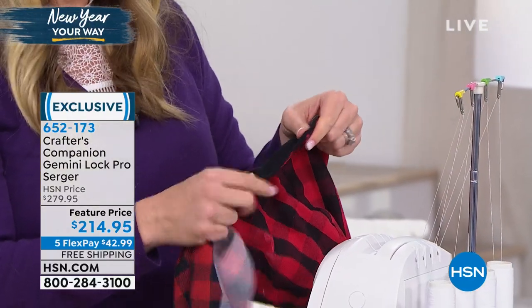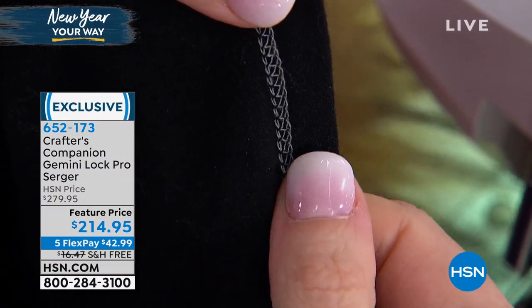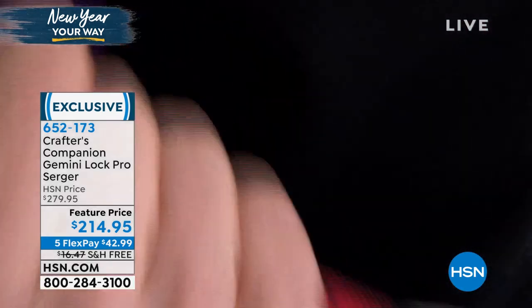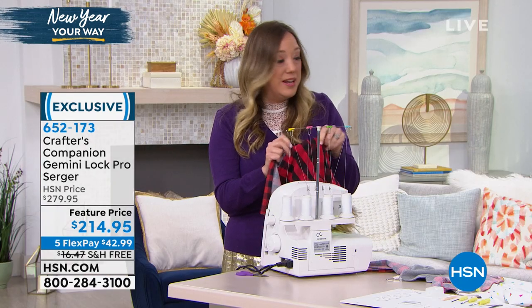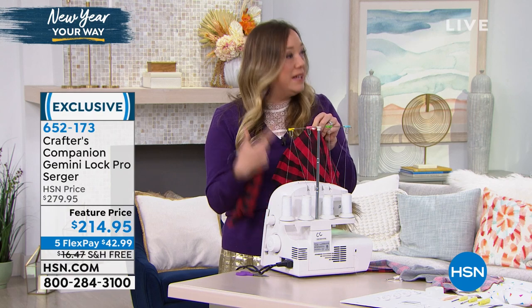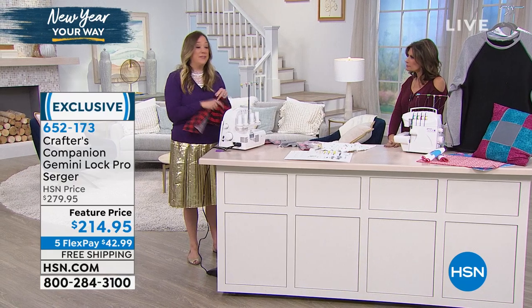It's all serged on the inside. In fact, most of the garments that you're wearing — I would encourage you to flip the seam, even of your t-shirt, and you'll find that serged edge. And that's why you can have this great stretch — it's because of the serger. It really is going to elevate your sewing. It's going to take it to the next level.